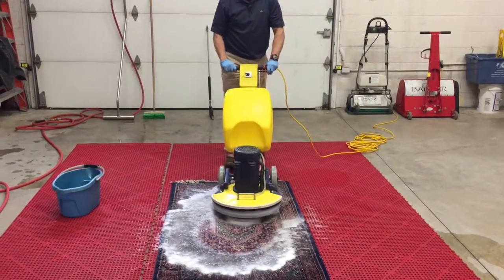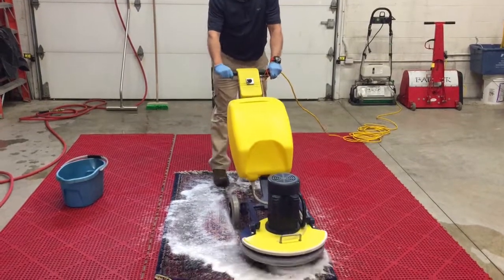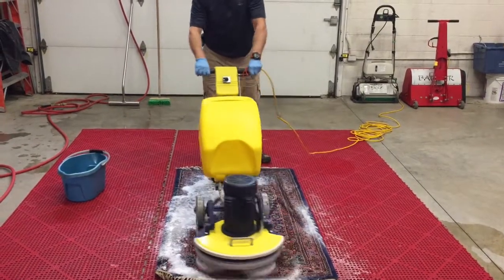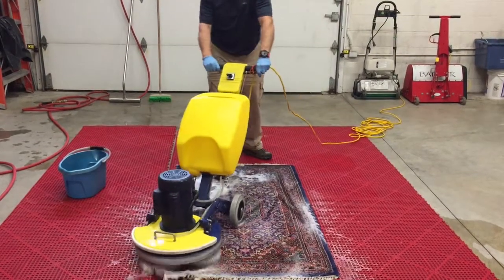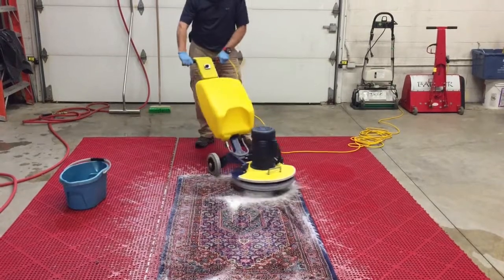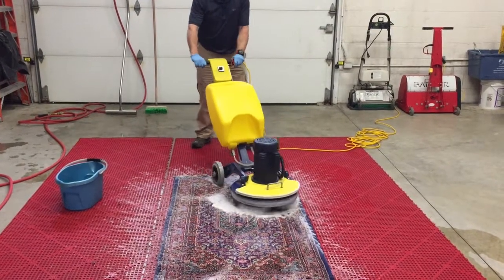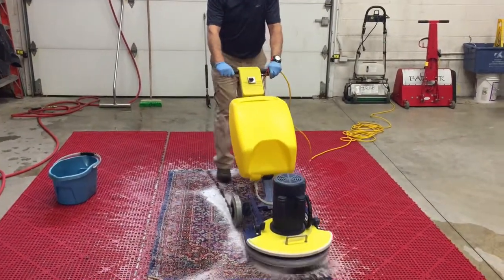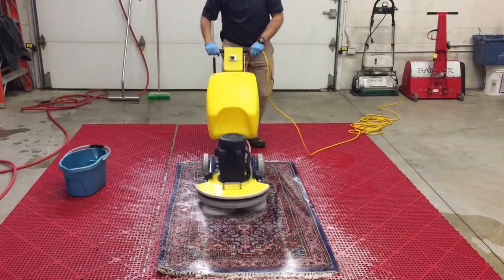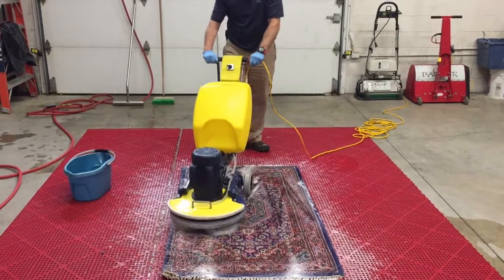The brushes on the machine are made to clean wool. They're soft enough to clean wool fibers, but they're also aggressive enough to dig deep and get that pile thoroughly cleaned. You want to go over the rug like this several times. There are many other machines like this, but we found this is one of the best ones for this type of work.